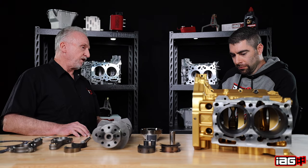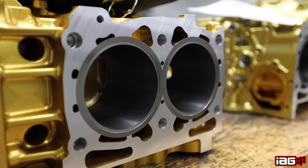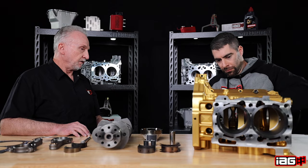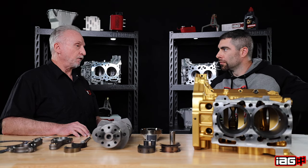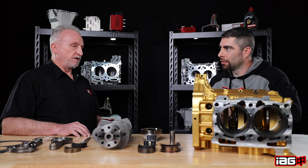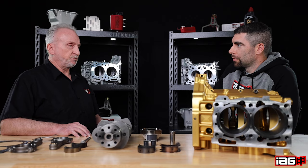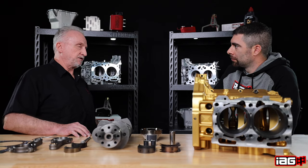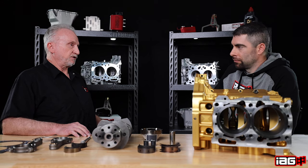The block also features a flange step sleeve — a thick wall sleeve. These are capable of going over 100 millimeter bore size and still safely run. We start off at 99.75 millimeter because the 927 wrist pin and all of our pistons are made to 99.75 millimeter, so we go straight to that. But you have room to grow with the sleeves, and the sleeves are replaceable.